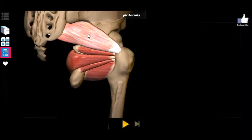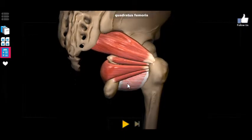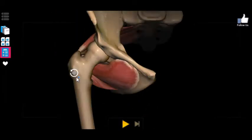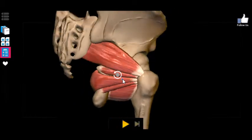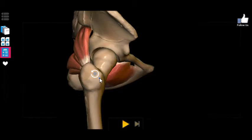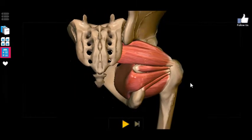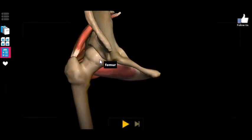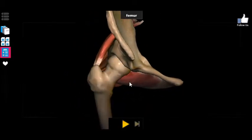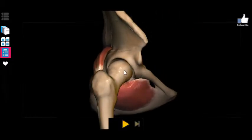That's the primary function of each of these muscles — lateral rotation. And you can also imagine a secondary function: the way they pull the head of the femur towards the body, they actually stabilize the hip joint and prevent it from falling out of its socket.